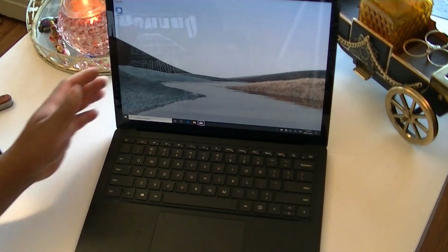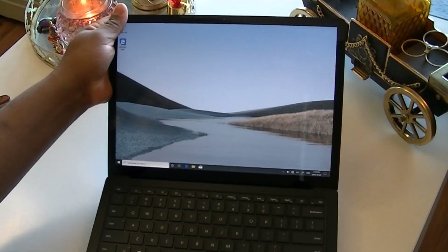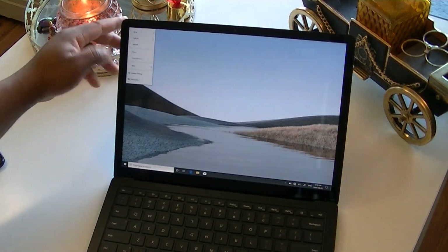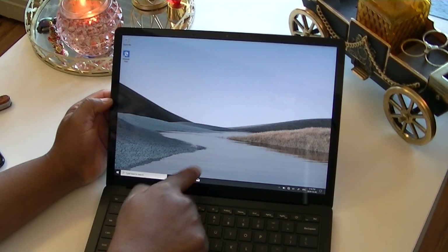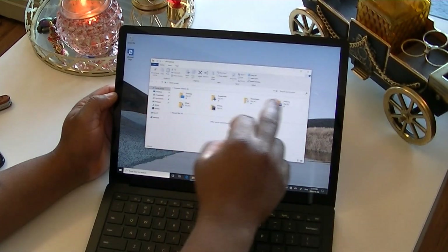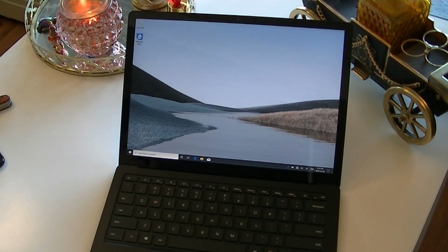The maximum opening angle of the lid is limited — it cannot go past a certain point. The hinge is good though; you push it and it stays wherever you want it to be. This is also a touchscreen, so you can use the trackpad or the touchscreen. I don't know yet if it supports the Surface Pen — I'll buy one and do a separate video on that as well. I'll be putting the full specs of this laptop in the description down below.